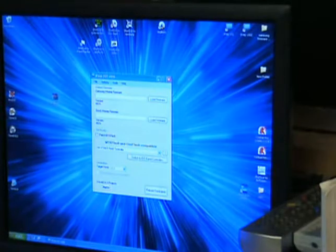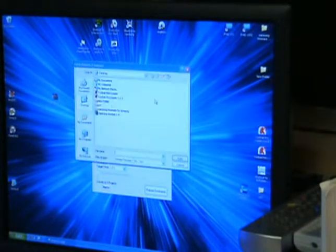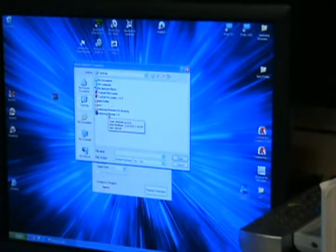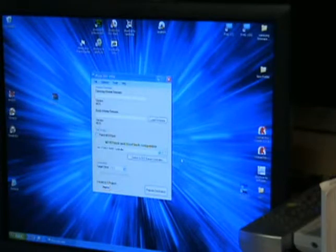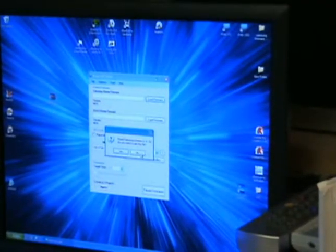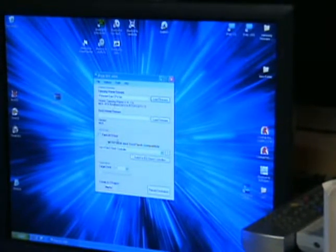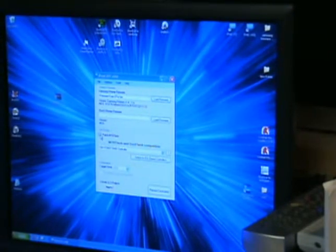We're using iPrep 101 version 6. You load your firmware — click 'Load Firmware,' then navigate to where you saved it. Ours is on the desktop. Click it and open it to get your speed options: 8, 5, 2. I'm going to use 12. It loads in and you put a check by 'Patch MTK Flash.'